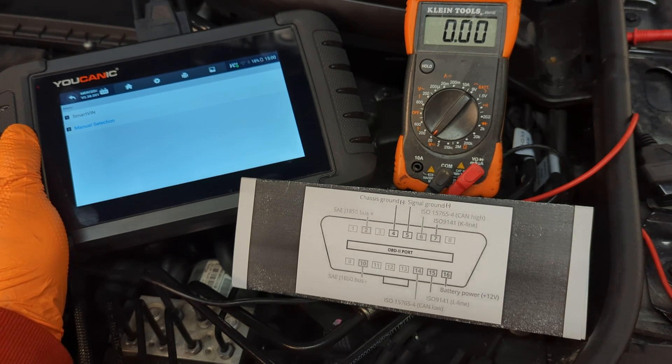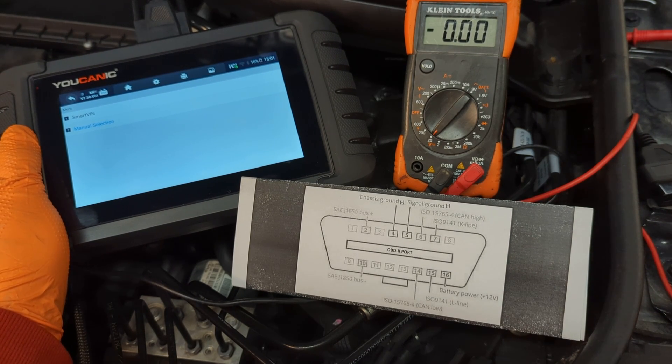Welcome to Ucanic. In this video, we're going to troubleshoot and give you a few tips if your OBD2 port does not work.